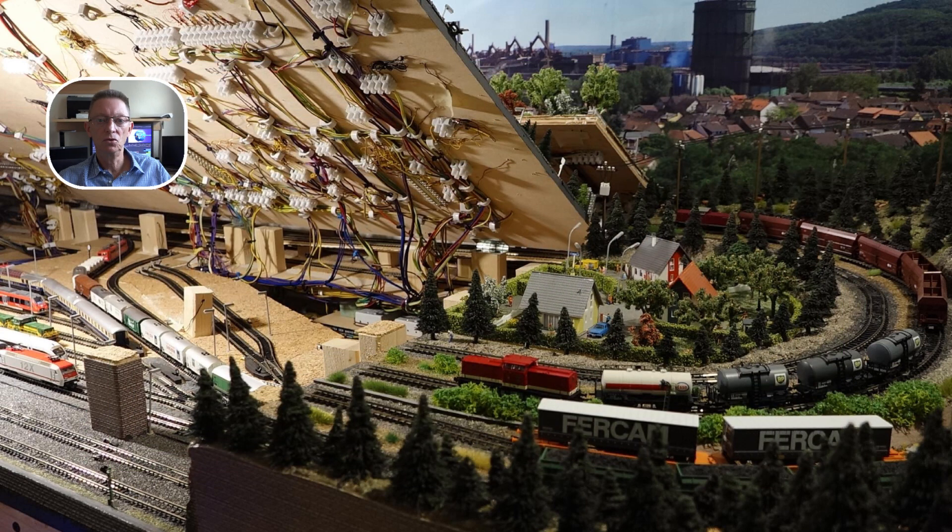Hallo, seid gegrüßt. Ich begrüße euch wieder ganz herzlich hier auf meinem Kanal Stufs Digitale Modelleisenbahnspur N. Schön, dass ihr wieder dabei seid.